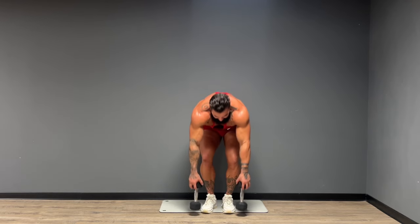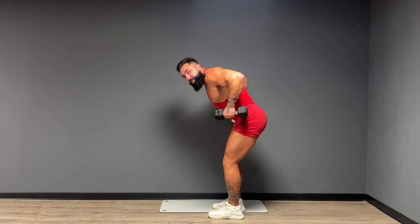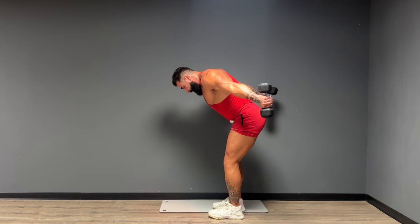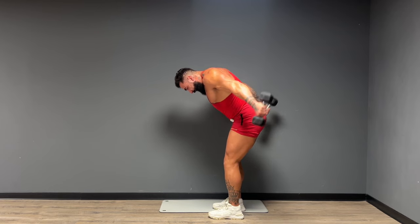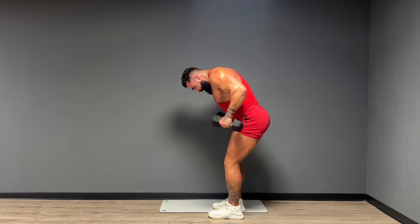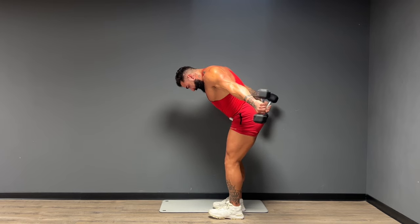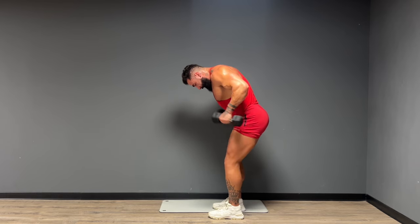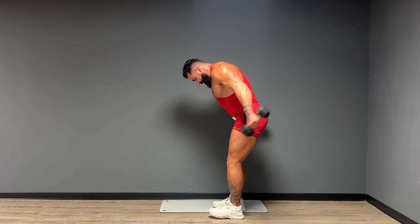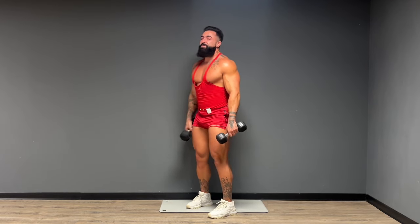Picking up the right weights — we're going to move into our tricep kickbacks. Bending over, elbows are staying high — really important. We're going to squeeze the kickback for 15 reps. Give me five. And one. Beautiful job. Nice prep guys, getting a great sweat on in this upper body workout.